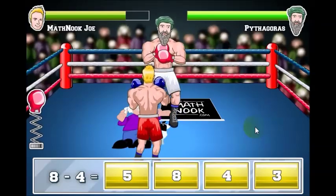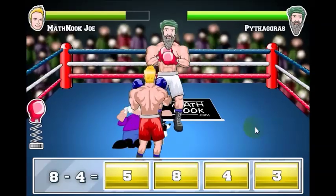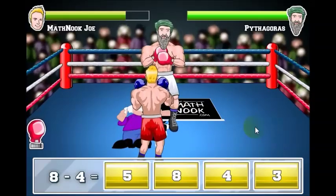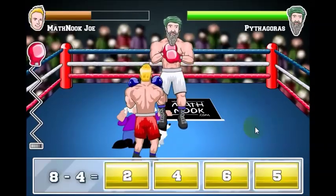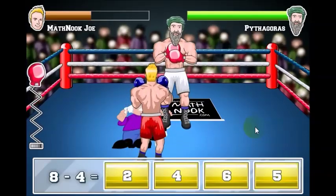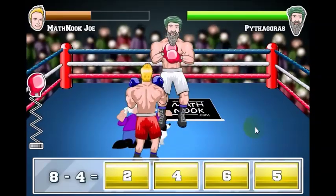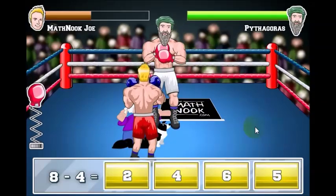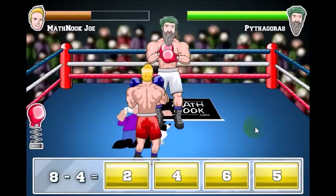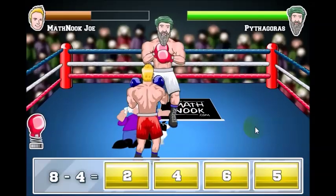We have some versions on the way that aren't out yet, but we do have quite a few of them. If you want to see the other versions, you can always go to MathNook and put 'MathNook boxing' in the search box to see all the other MathNook boxing games.